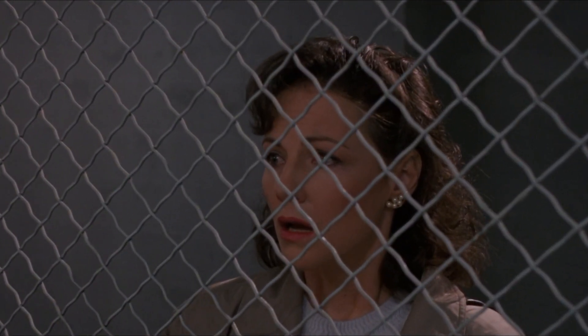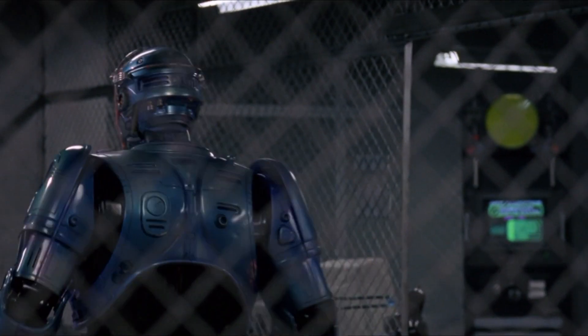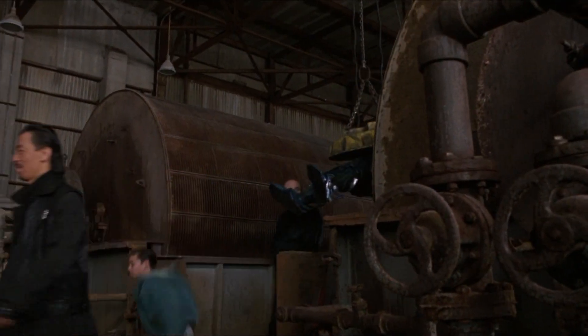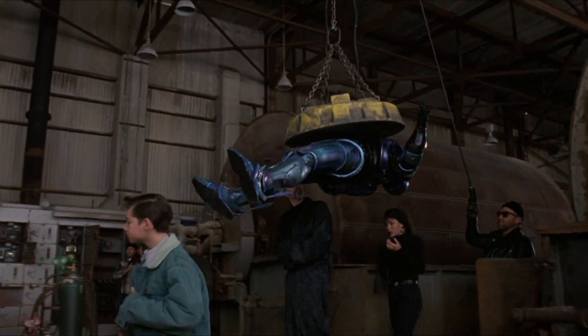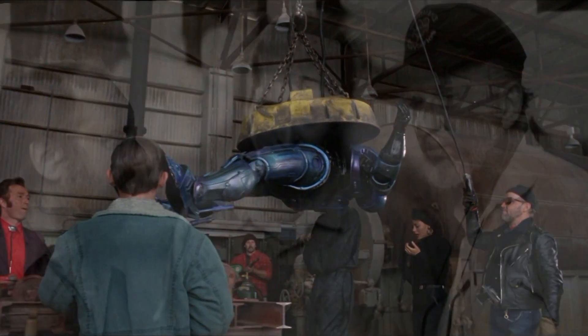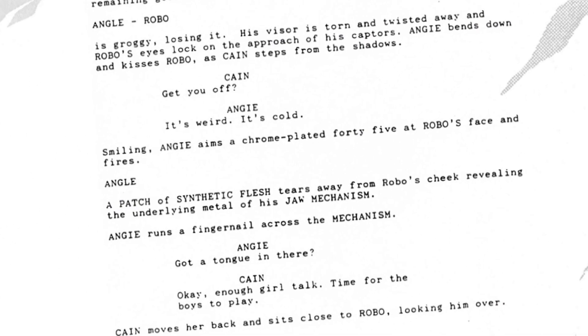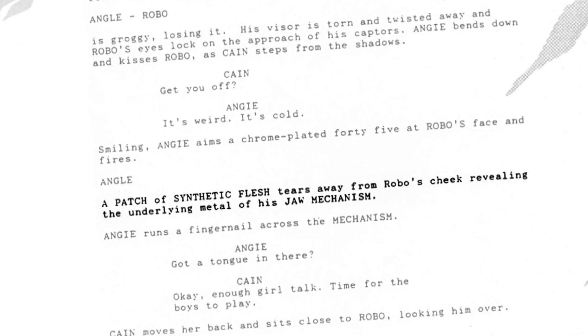While that was the idea for the original movie, parts of both scripts for the sequels suggest that somewhere down the line, Robo had his skin replaced. In RoboCop 2, Murphy was to have parts of his face lost at the hands of Kane, revealing a metallic surface underneath.